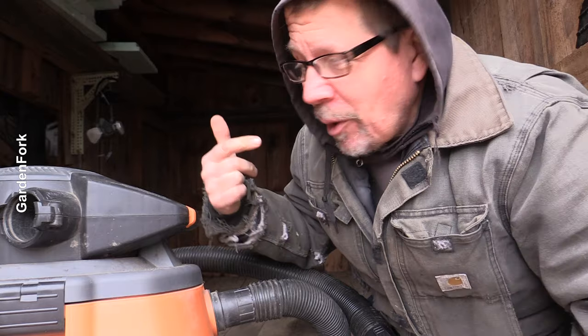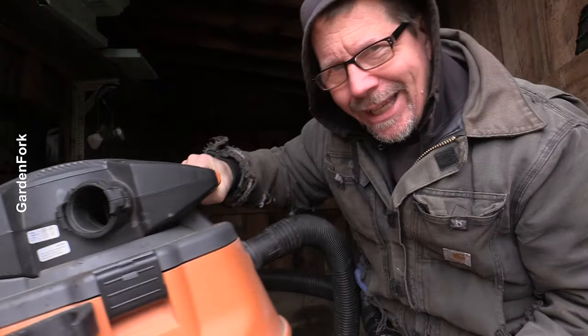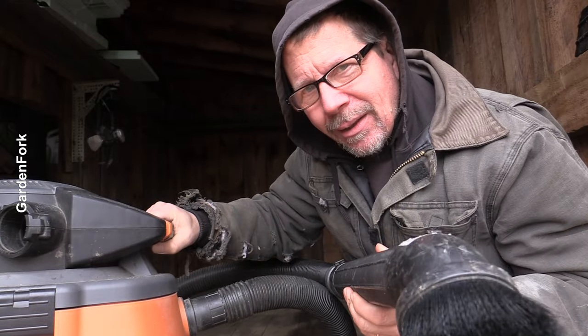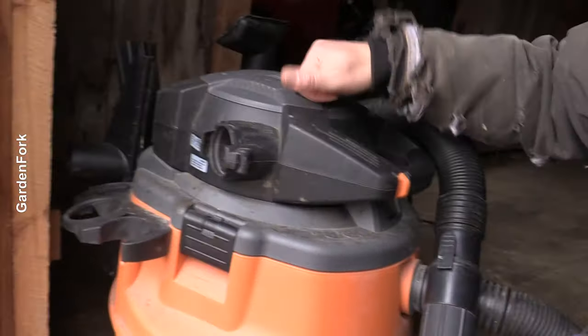How you doing? So I'm working on a project and this isn't vacuuming really well. It sounds like it's straining. I know my shop vac. How's that sound? Weird. But this is one of those things where it's like Eric fixing something. Let's figure out why this shop vac isn't vacuuming.